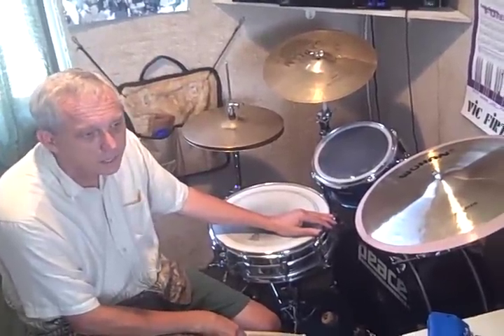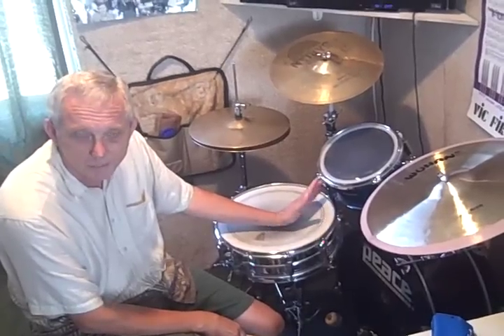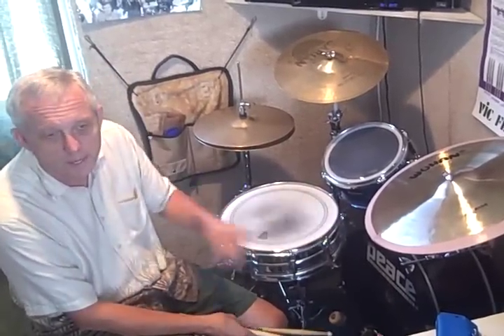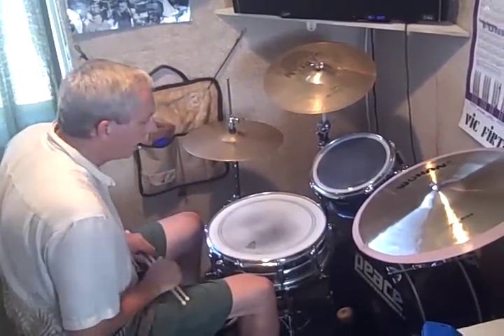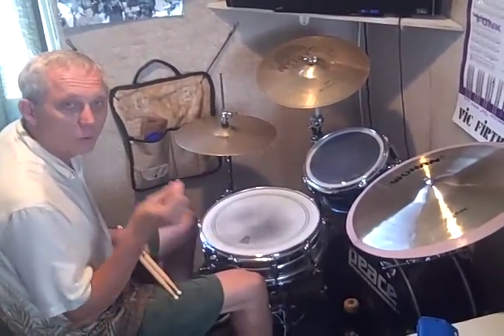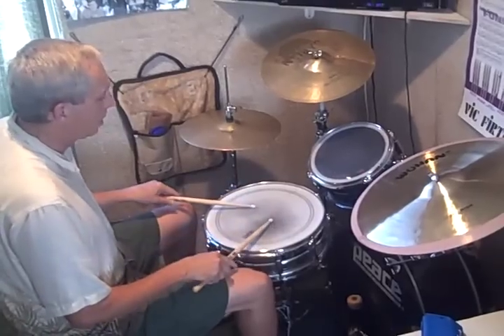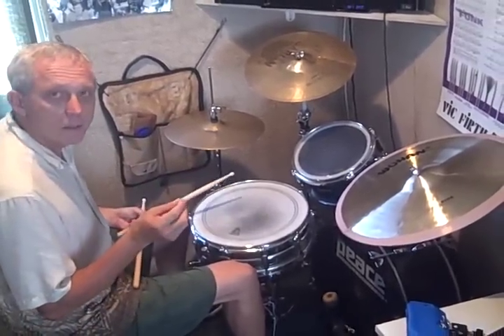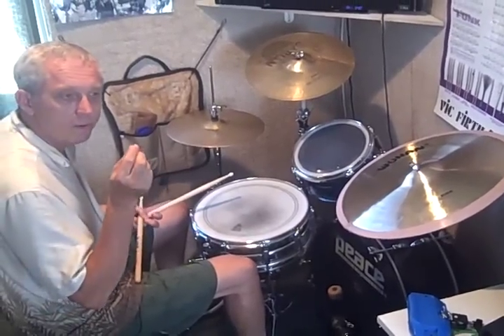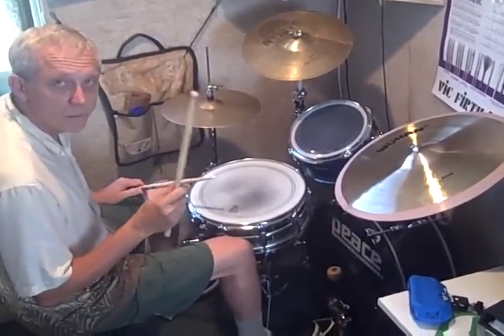Like a lot of things, some things seem complicated until you break them down into steps, and that's what I hope to do for you now. If you look at the little example, you have straight sixteenths — this will get you started. This is step one. If you play straight sixteenths, right hand lead on the snare drum against quarter note bass drum, and you take out the sixteenth note on one and three, you get this. So you're pulling out the hand that would have been there.